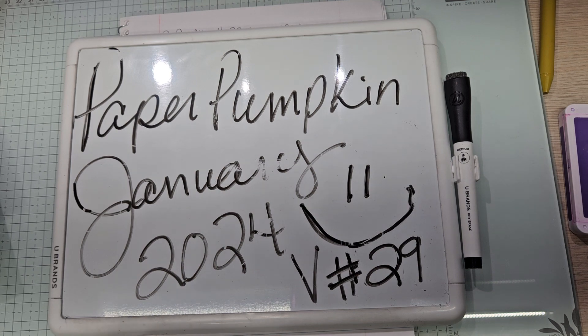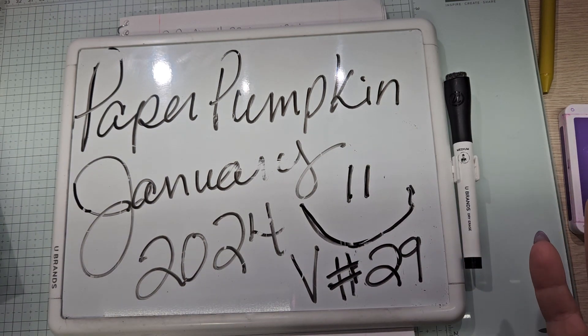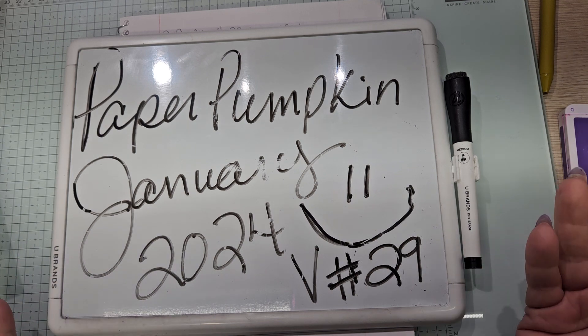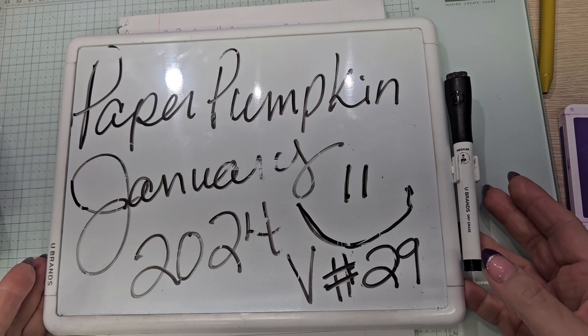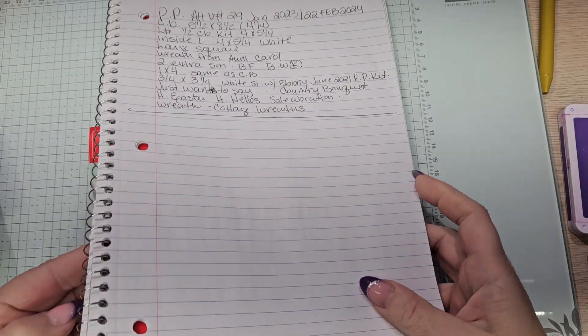So can you believe it? We are one away from 30 alternative videos from one kit. A lot of other little stuff added in, but that's why we stamp. If you're a paper crafter, you have lots of stuff to use, so let's use it. This is Paper Pumpkin Alternative Video No. 29.